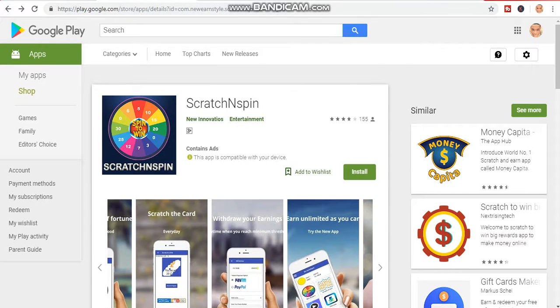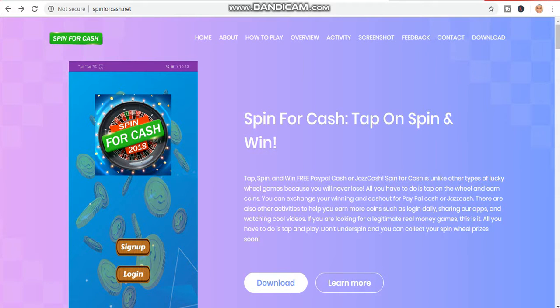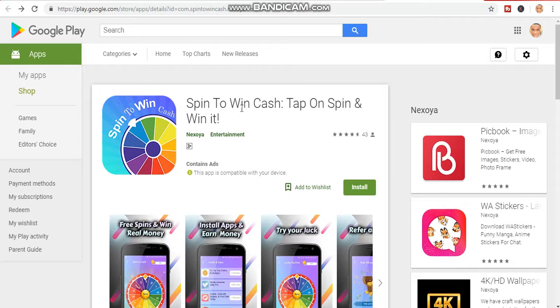So to recap: the first app is Scratch and Win, the second is Scratch to Win Big Reward, and the third is Spin to Win. Give all three apps a try and you will never regret it. If you found my video helpful, please smash the like button. If you are new to my channel, click on the subscribe button and turn on the notification bell — I release videos daily on how to make money online. See you in my next video, thank you.